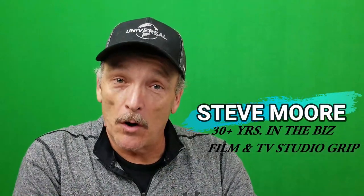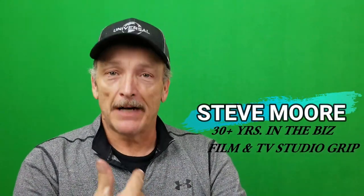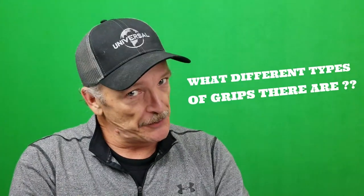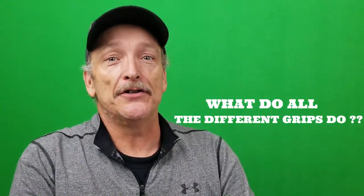This is The Cruise Point of View with Steve Moore. If you've not been here before, I'm Steve Moore. Thanks a lot for stopping by. In today's video, I'm going to explain what a studio grip is, what they do on set, the different types of grips, and what they do. So hang out and I'll explain everything.